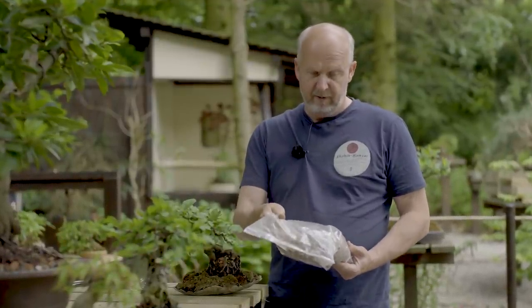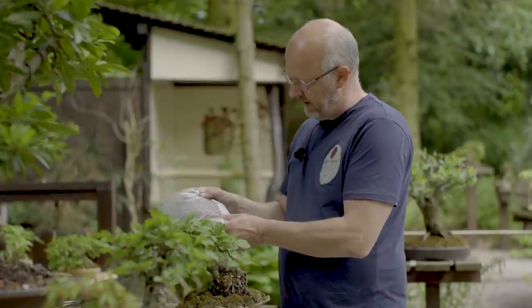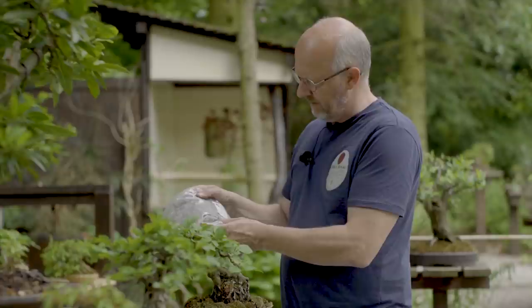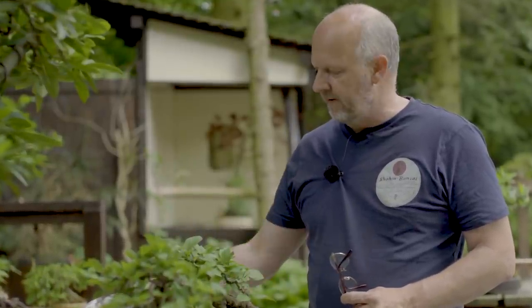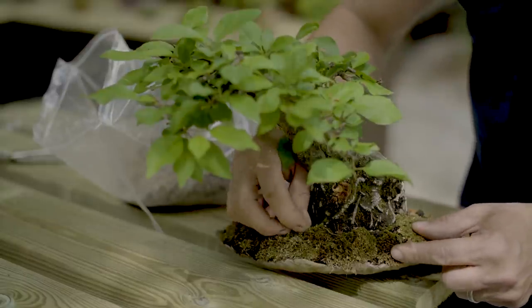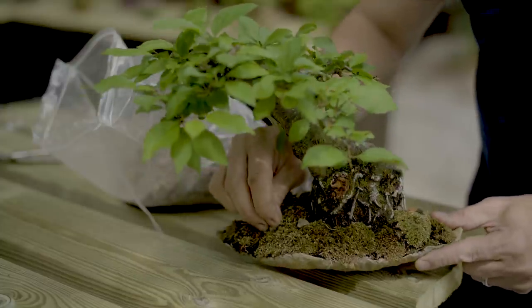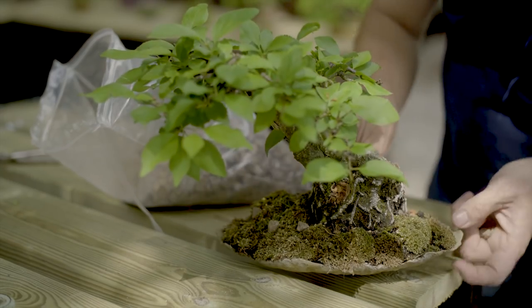This is a biogol fertilizer, but you can use whatever you want. The most important thing is that it has the right amount of the different nutrients. Here we have an NPK of 5.5, 6.5 and 3.5, and that means it equally supports the growth of branches and roots, instead of many liquid fertilizers used for greenhouses that focus on flower development. Here we want the roots and branches to develop, and this biogol is balanced for this. The most important thing is that you feed your bonsai well.